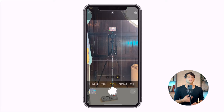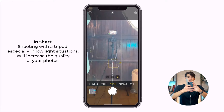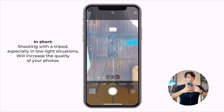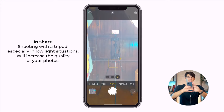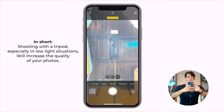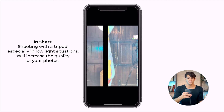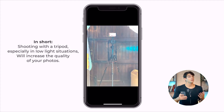In a low-light situation you want to have a tripod and snap the photo from the tripod to make sure the image isn't blurred. Let me show you what happens when a photo that requires a tripod is taken without one: when I move a little bit, this is the blurred result. Versus this one on the tripod — not blurred. You get what I mean.